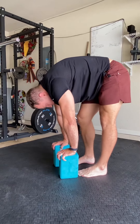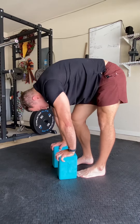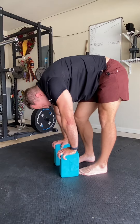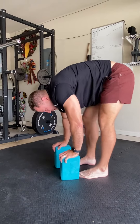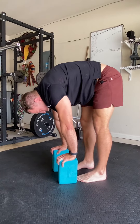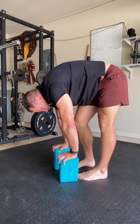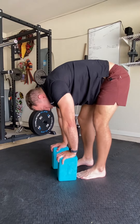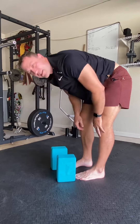Keep that chin tucked down, neck neutral. Back and forth. It's easy to forget to push into the blocks — you really want to intentionally push into those blocks as you're shifting back and forth, drawing in the gut there. Shimmy back and forth. And that's the elephant walks.